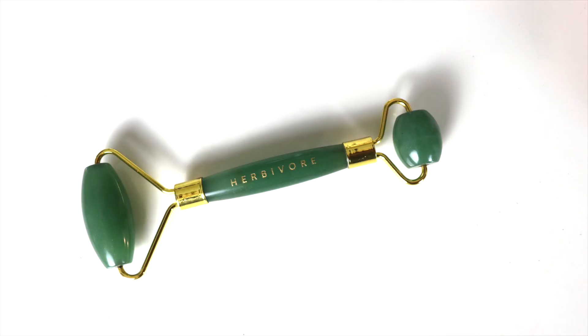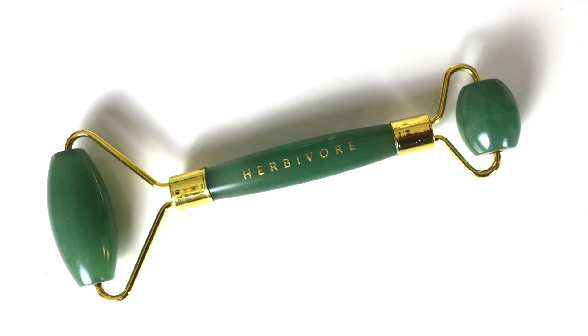So this is no lie, this is what I do every morning. I've got my Primark mask in the freezer, and I've got my Herbivore Botanicals jade roller — I use this every single day, I keep it in the freezer as well. Jade stays cool naturally and what it does is it moves the lymph, because the lymph is right near the top surface of the skin, so you don't have to push that hard.